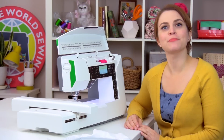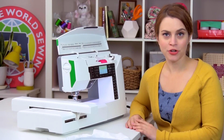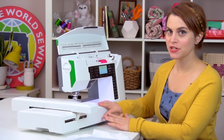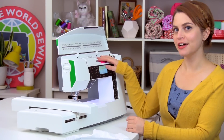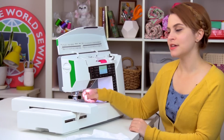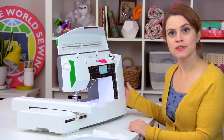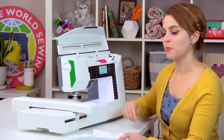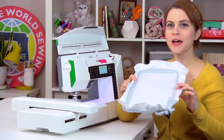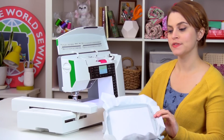We are finally ready to stitch out an embroidery design. We have our machine all set up and ready to go in embroidery mode, so I've attached my embroidery unit. I have a 40 weight rayon thread on the top and a 60 weight bobbin thread on the bottom. There's a size 90 embroidery needle in the machine and I've also put in the USB stick. I have some white quilt weight cotton hooped up with some tear-away stabilizer in my 240 by 150 hoop.